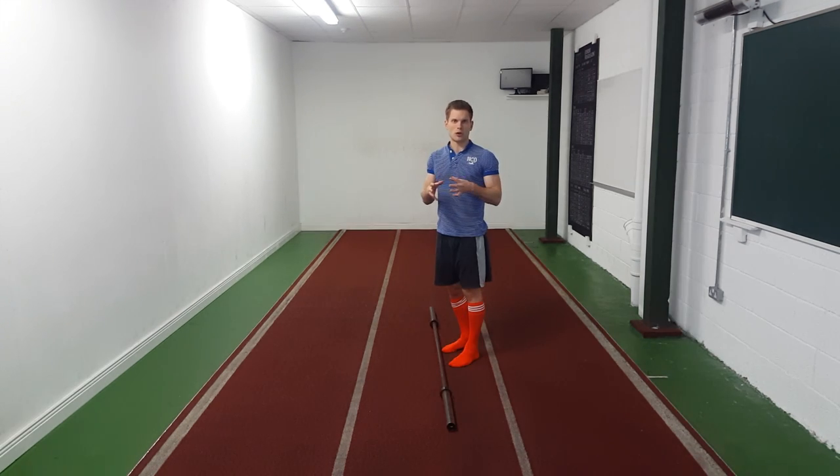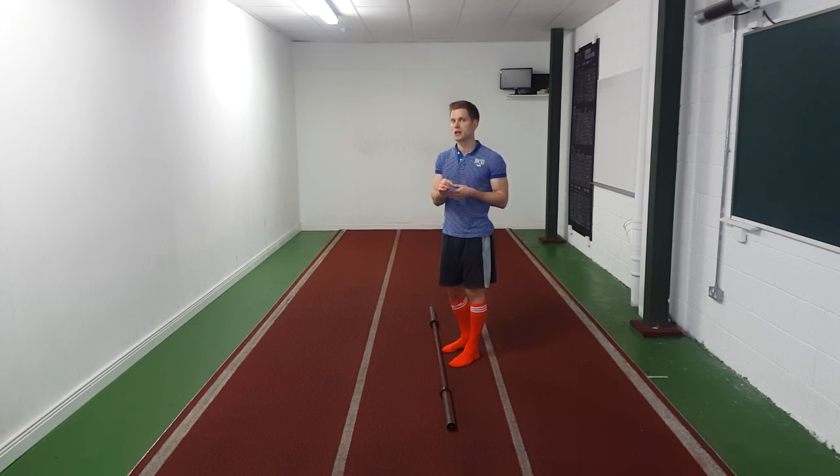We're going to briefly touch on mobility. Usually the hamstrings are the only muscle group that are going to limit you deadlifting, and it applies to a full or conventional deadlift more so than a Romanian deadlift. Even if you've got poor hamstring flexibility you can still Romanian deadlift, and you can actually use the Romanian deadlift to improve your hamstring flexibility. If you've got poor hamstring flexibility you might not be able to fully deadlift all the way to the floor — you'll have to address that mobility first.